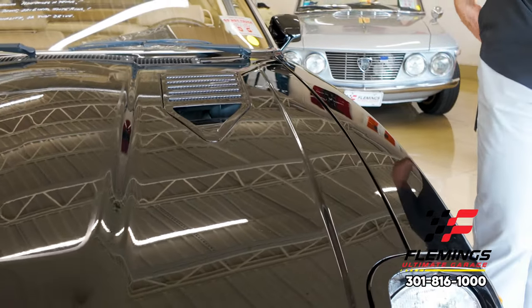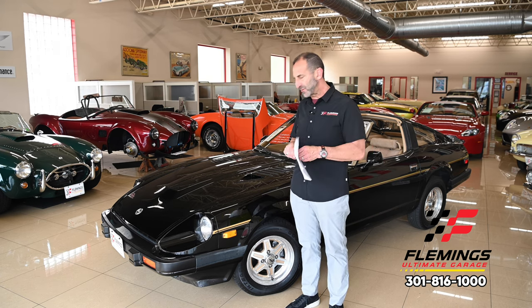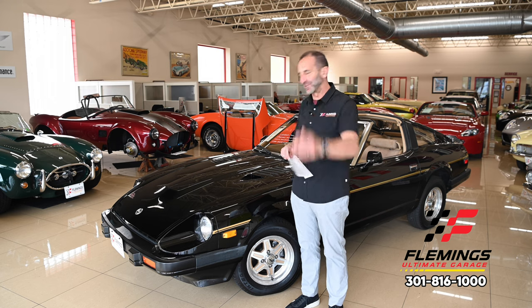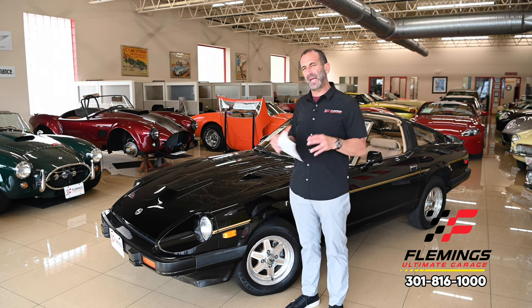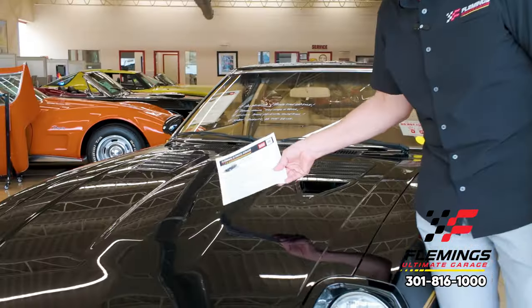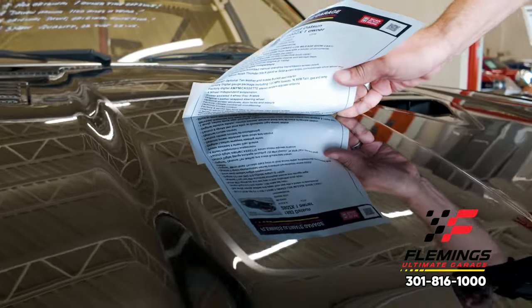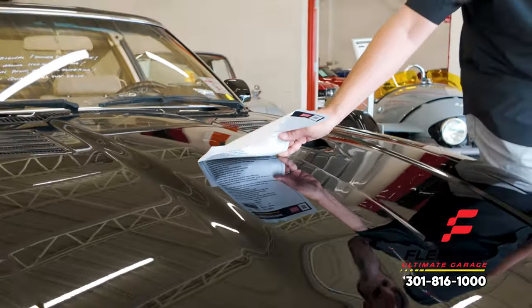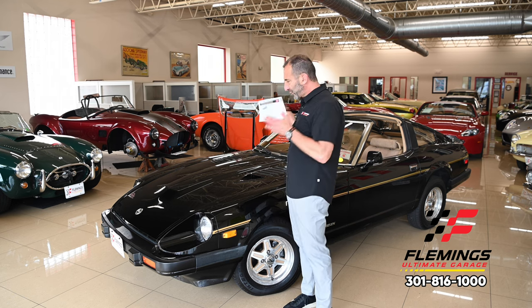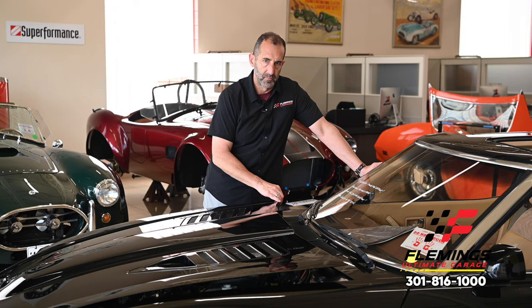We went ahead and did what's called paint correction — we resurrected the original paint. We spent the money to have it corrected because it really hadn't been done, so now we have this really lustrous factory paint that looks probably better than it did in the 1980s. Look at this mirror finish — you can see every single letter nice and crisp. Video doesn't lie like photos can — it shows us we have a really nice, shiny car.